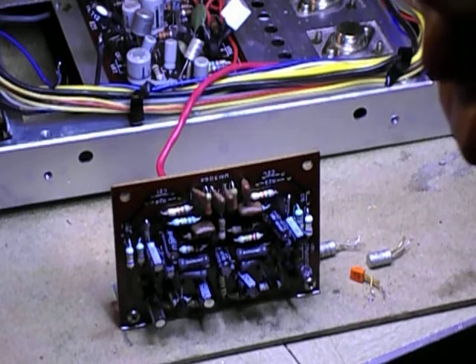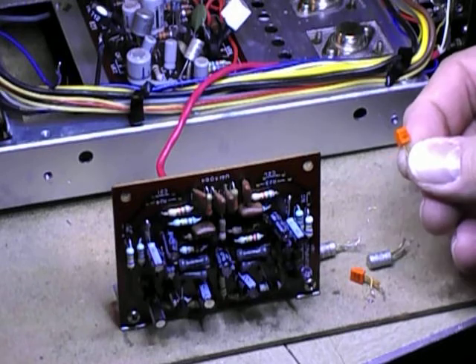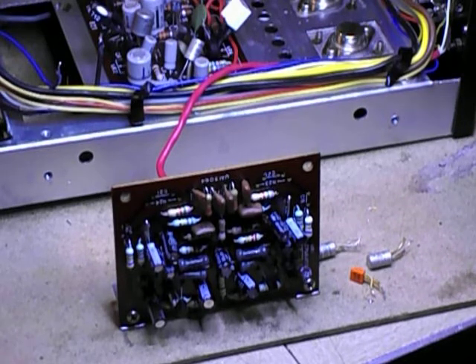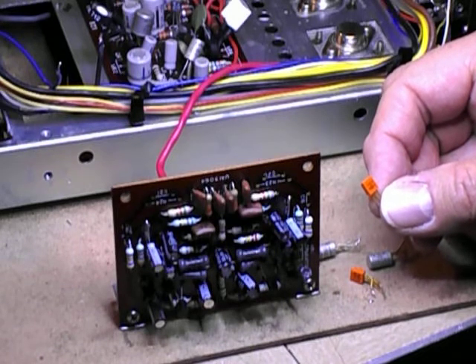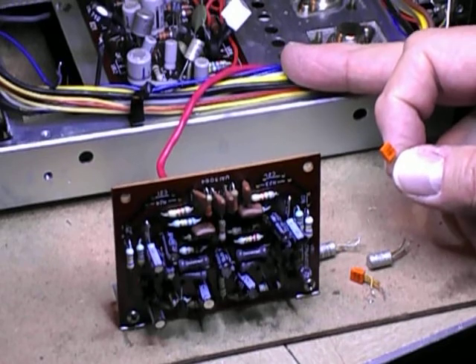These little orange Hitachi C458s — you'll find these in a Kenwood KA2000, Kenwood Sansuis, Pioneers. These are the noisiest transistors. They didn't start out that way, but they went noisy very early on in the amplifier's existence.